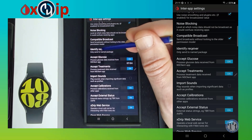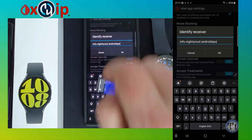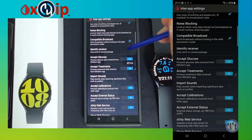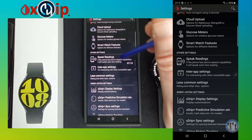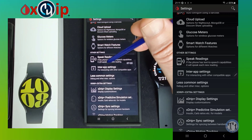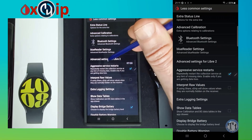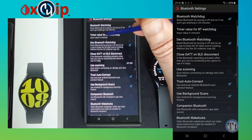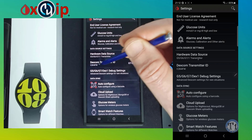Select Identify Receiver and enter the code — I will leave this code in the description for you. Once these settings are done, go back and select Less Command Settings and verify Bluetooth is turned on. Make sure to check out X-Drip Plus recommended settings.